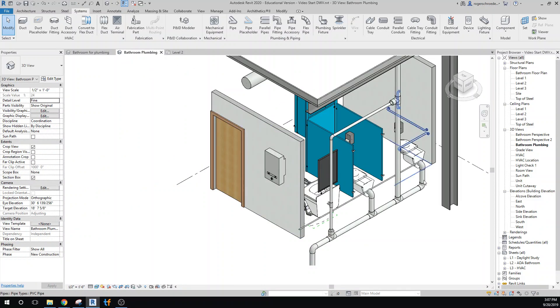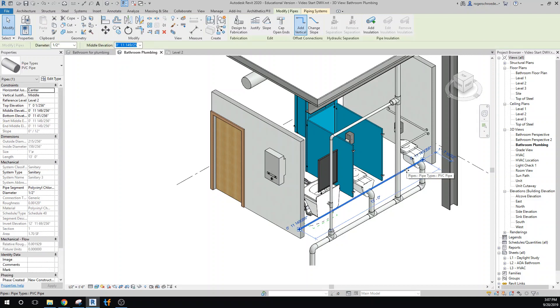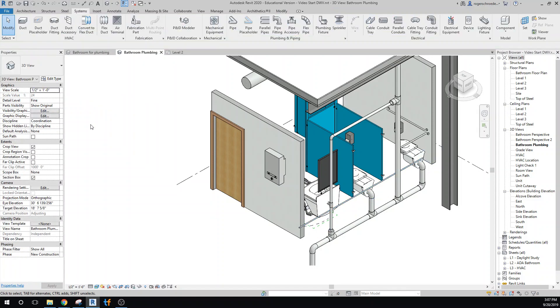Looking at it again in the plumbing view, we can see it going across, but it's intersecting with our waste pipes. Let's move it up a bit — we'll go to one foot two inches. That's our cold water supply line, and we'll need some stubs coming up to connect to our fixtures.